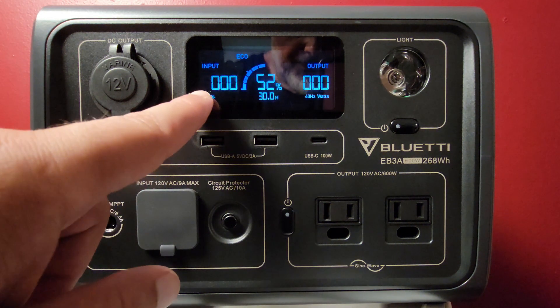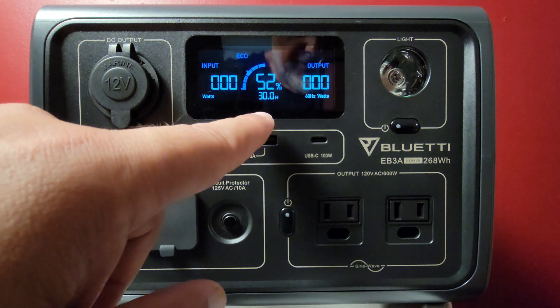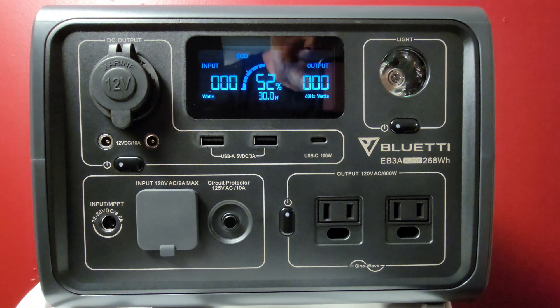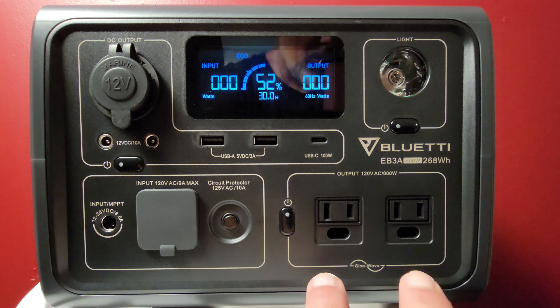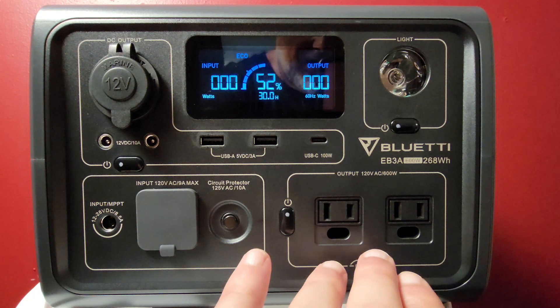On the screen: this is your input, this is your output, and this shows how many hours you have left — 52% charged with 30 hours remaining, nothing plugged in. Let's go over the outputs. Starting with the pure sine wave inverter: these two outlets down here are 120-volt, 5-amp outlets — 600 watts total — and they will surge at 1,200 watts for the AC inverter. Those are your AC outlets.